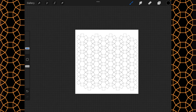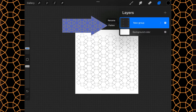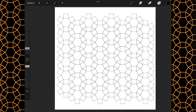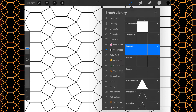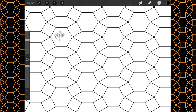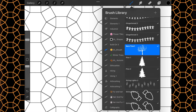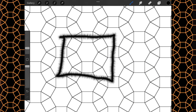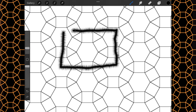Now we have our nice little pattern. We'll combine this down and then flatten. The reason I made so many iterations is that you want something close to a square shape — however, this is a rectangle shape here.